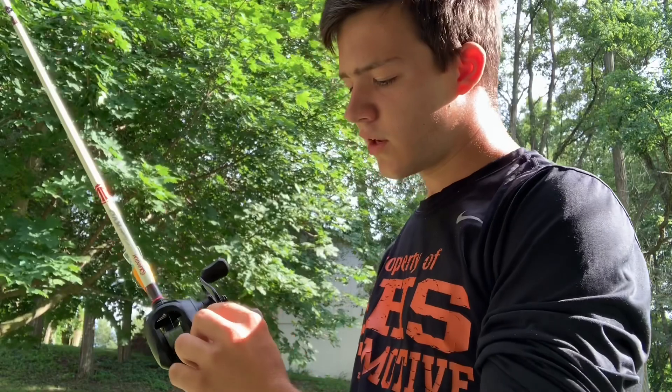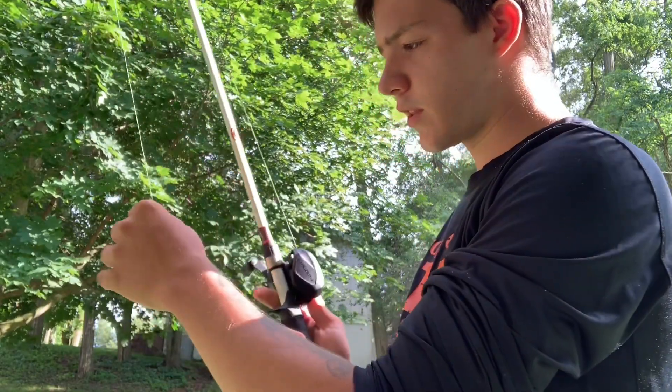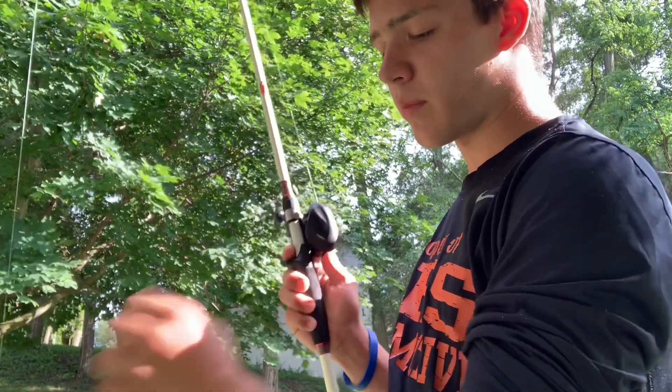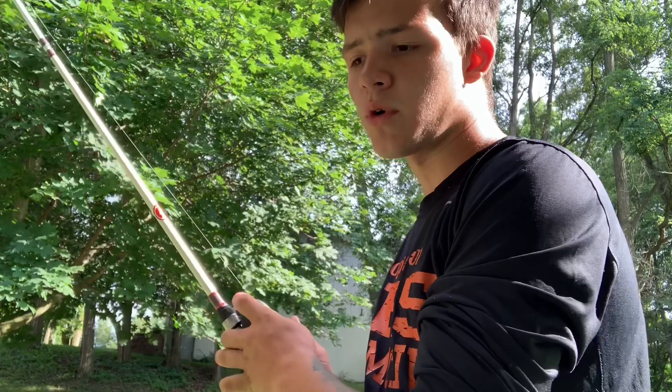So the first thing you do is get all your gears set. What I like to do is tighten this up enough so that the bait drops slowly. I like to keep my gear right here on zero — that's what I'm comfortable with.